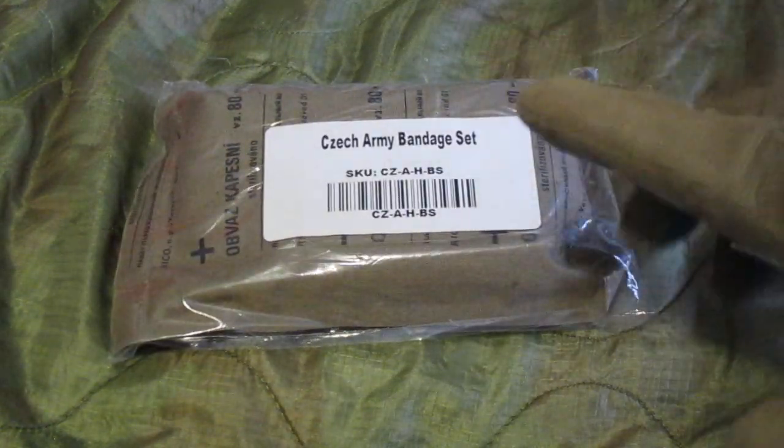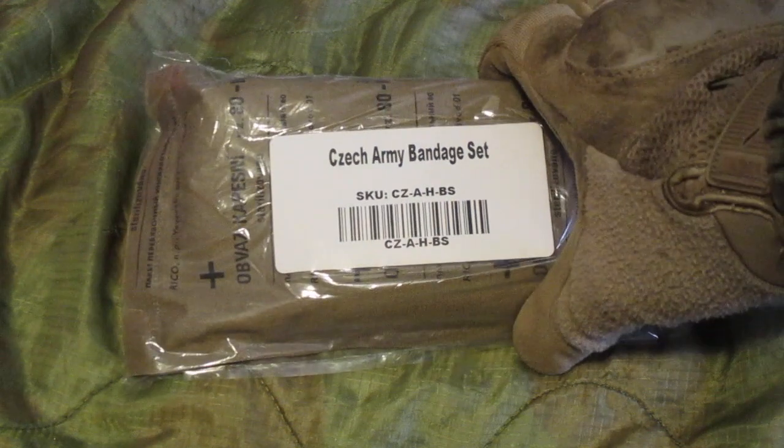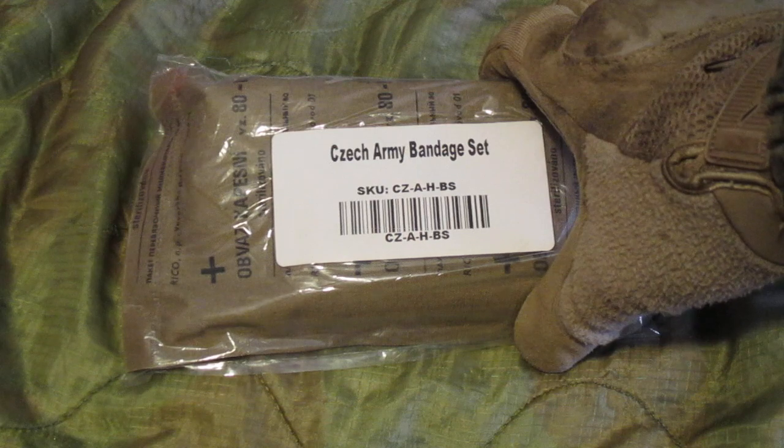From the dates that are on them, if I'm reading them right, it looks like these were produced in the mid-80s. They're for sale for less than $3 a piece at KeepShooting.com.